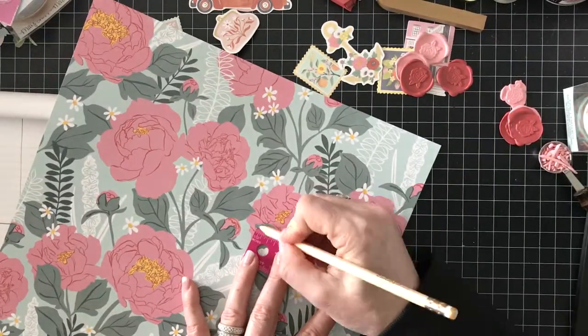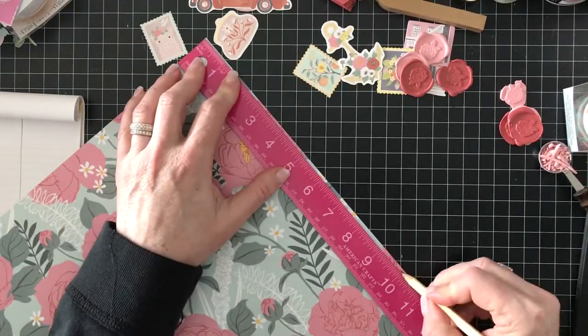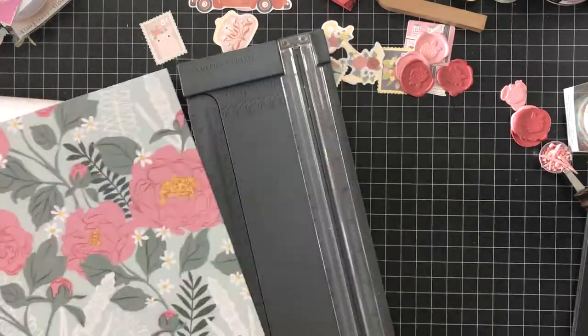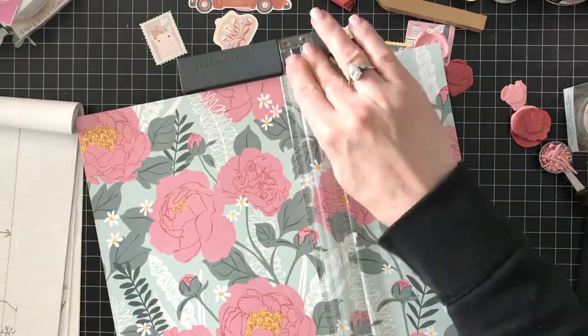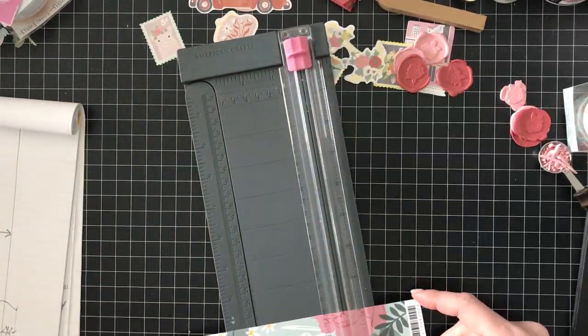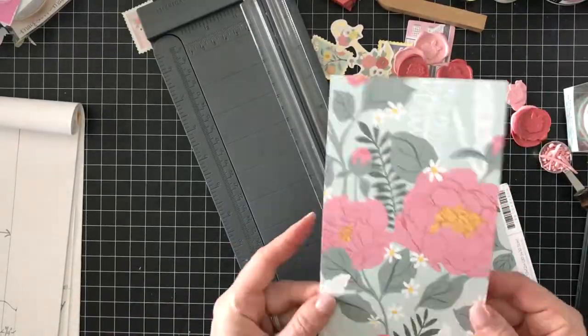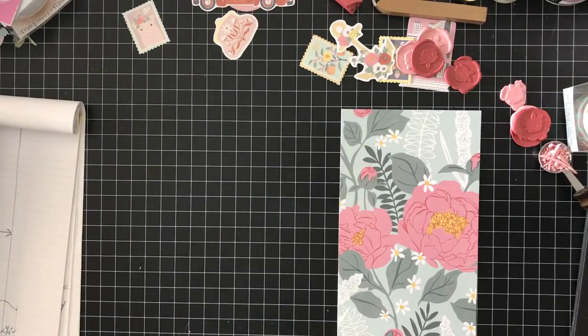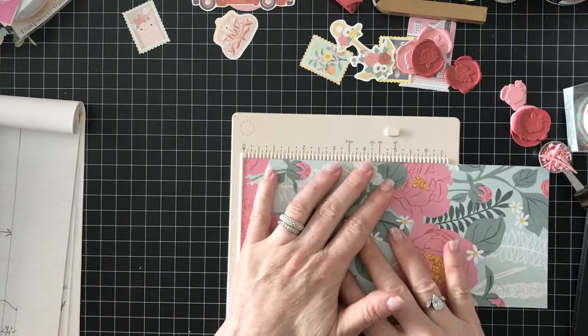I'll choose the stripe because when you turn that upside down it doesn't make any difference — it still looks good. So this floral pattern is on the other side of the pink stripe, and I'm cutting it to my measurements: six inches for the top portion and four for the bottom, so it's ten inches tall by four and a half inches wide.